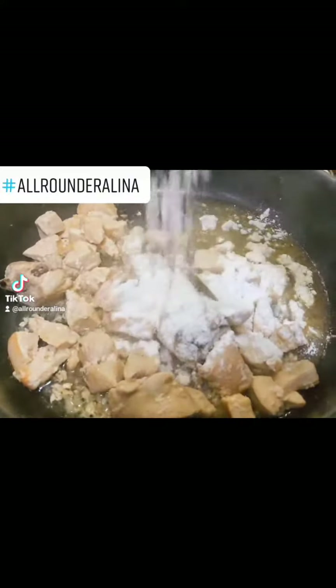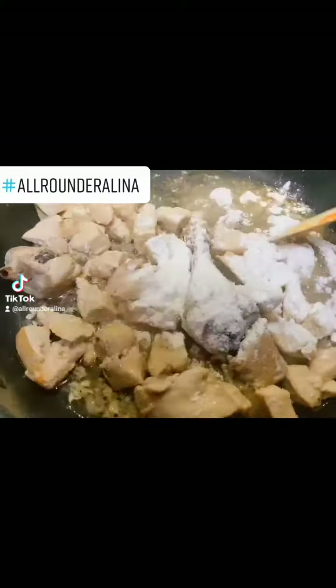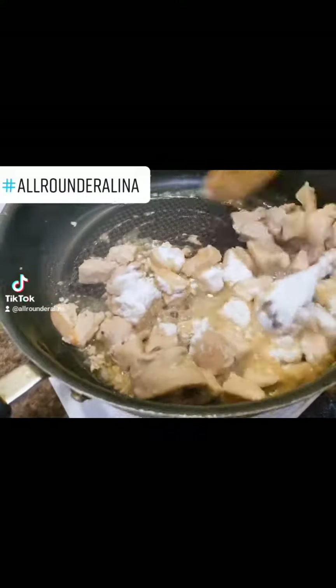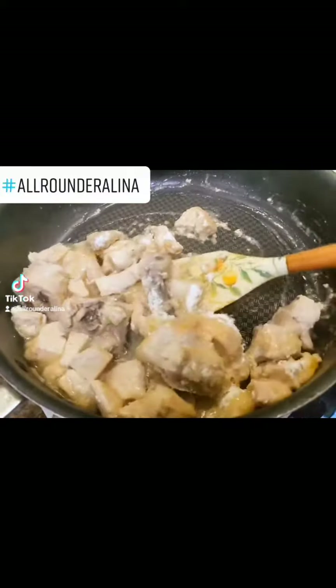We have forgotten the chicken — we have to add it. When the chicken is brown, I can say 3 to 4 tablespoons of milk. I added 2 to 3 tablespoons of milk.